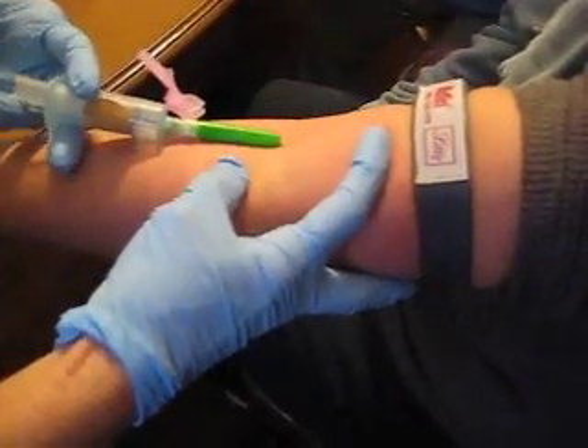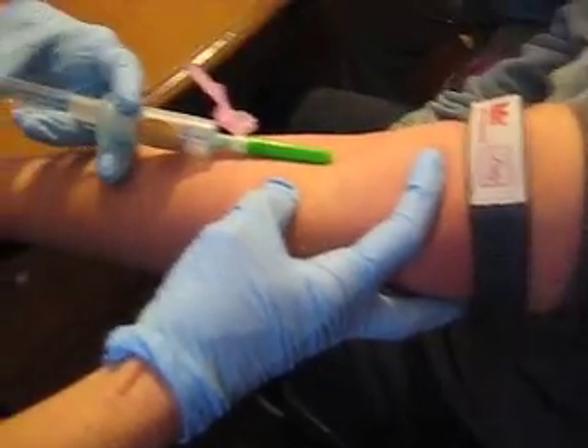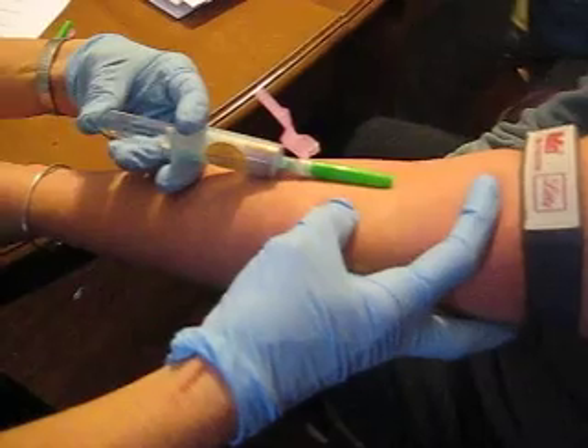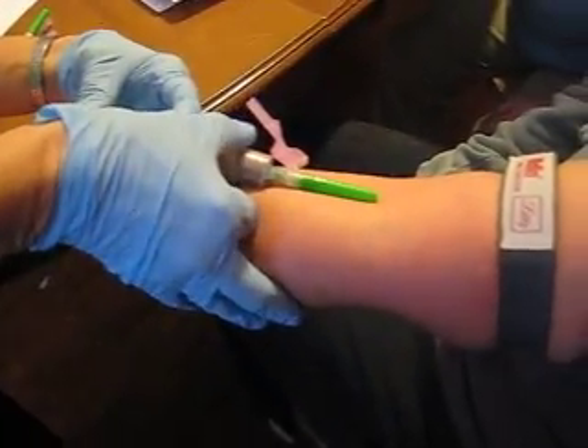I'll do the puncture. You go in at about a 15-degree angle — you'll feel it push. You should see a flash of blood in there. Just hold it and let it fill.